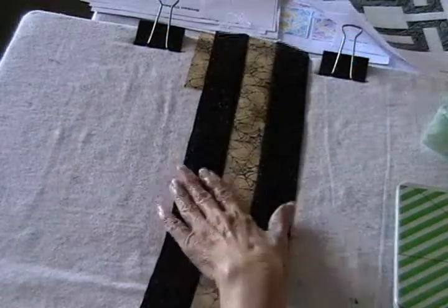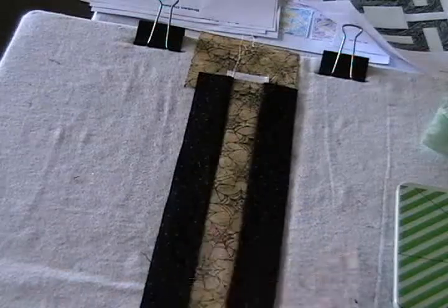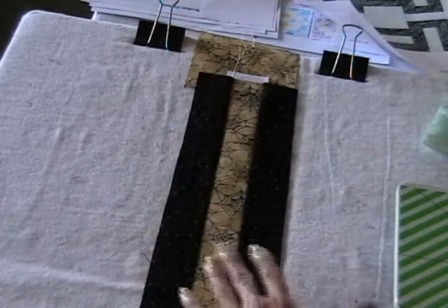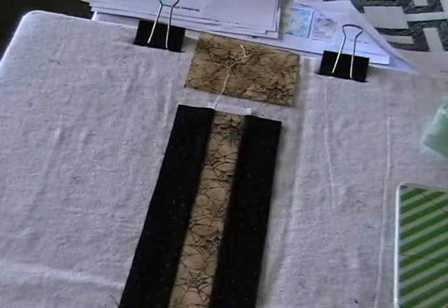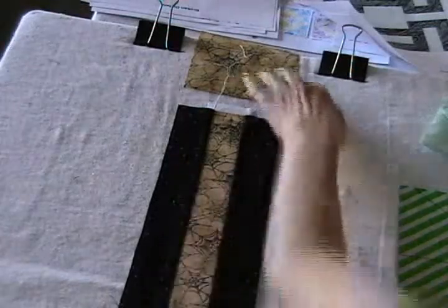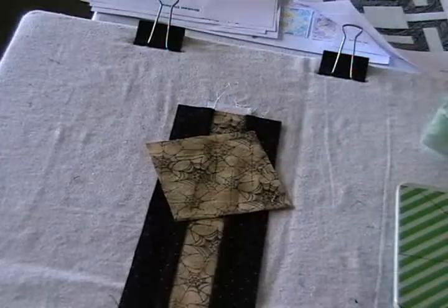Since I'm just sewing one block, I really only need one strip, and it needs to be 36 inches long in order to get enough four and a half inch squares out of it. Now that I've got my strips sewn together, I'm going to take it over to my rotary cutting mat and cut it into squares that are going to be the same size as the square in the center.